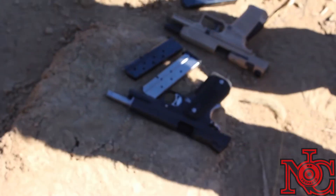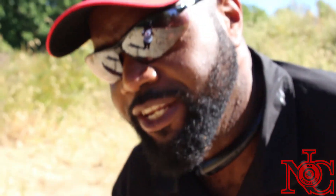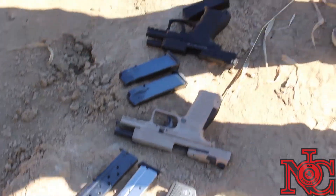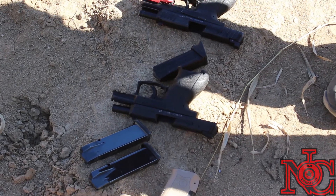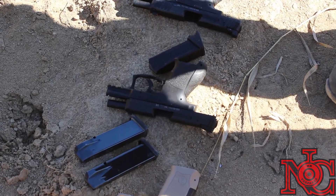Next to that, we got the Canik — they call it the Janik over there in Turkey, the Janik. Come on back down, we don't cross the gun line. They call it the Janik. That's the TB9S. Next to it, see that thing right there? That's the HK VP9SK — they call it the SK. That's the VP9SK.